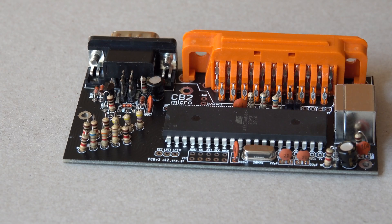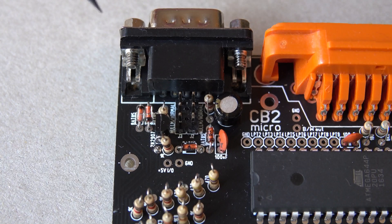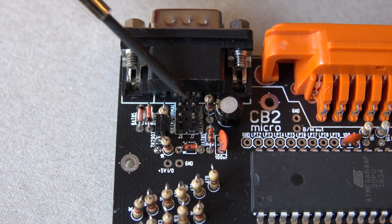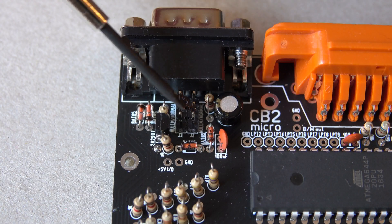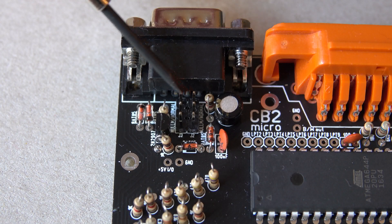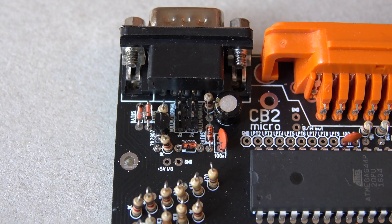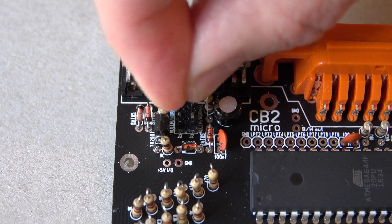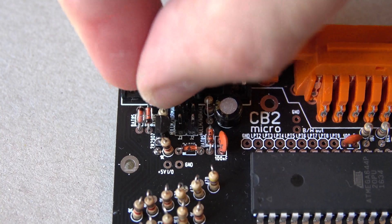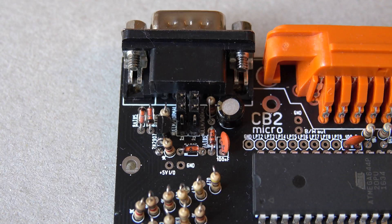Here you can choose between PAL and NTSC. Depending on the type of cable you're using for data transfer, you have to close either these two pins or these two. For a standard RS-232 cable you have to close these two, and for a null modem cable you have to close these two. I use a standard cable, so I'll put the jumpers in here and here. Now my CB2 Micro is configured to be used with a standard cable.